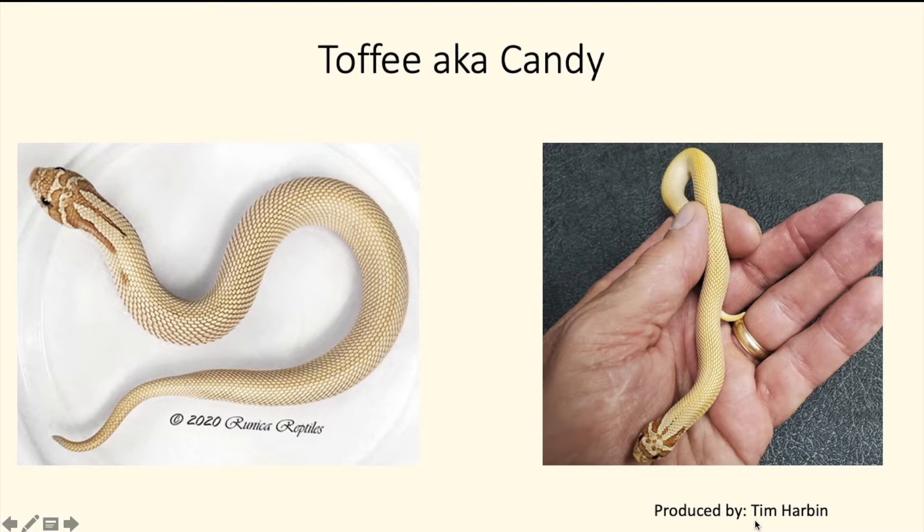Next we have another single recessive — the toffee super conda, also known as the candy. It looks pretty similar to the albino super conda but has a different yellowish-orange tint to it. It's a very pretty snake, especially when you see one in person.